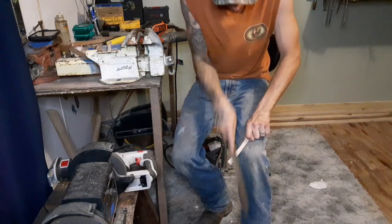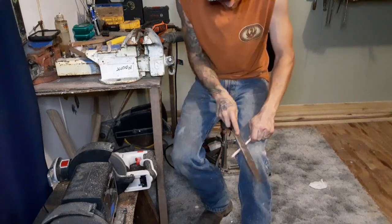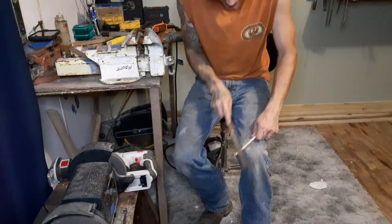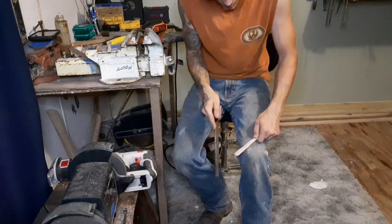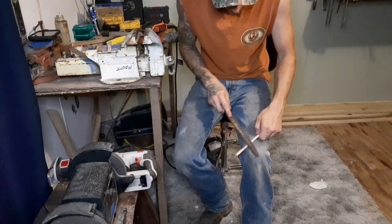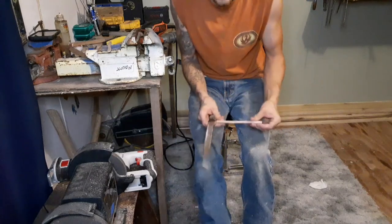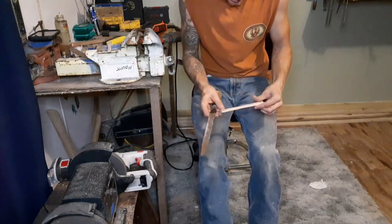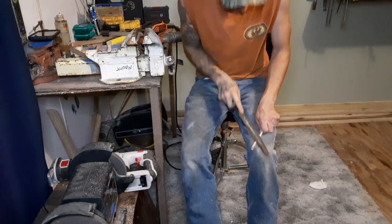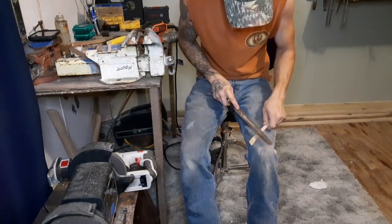I can't thank you guys enough. In a couple of days I've got a tree we're going to climb and take down. We're going to have to rope everything down - it's leaning real bad over the shed. Anyway, that's what I'm going to be doing in a day or two, and I'm going to have you guys with me.